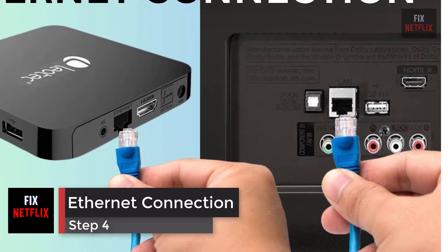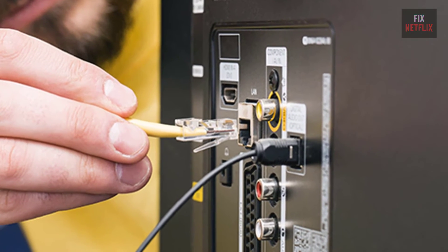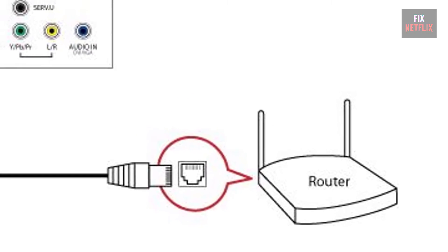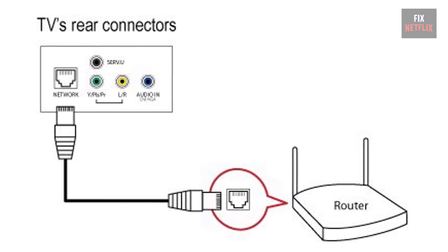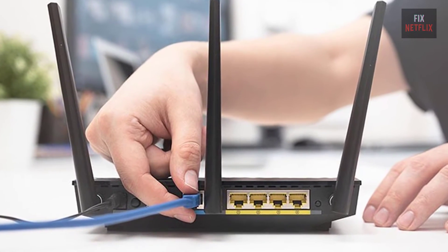Step 4: use a wired ethernet connection. Switch to a wired connection if the TV has an ethernet port — connect it directly to the router or modem with an ethernet cable. If this fixes the problem, then the TV's wireless adapter could be broken.